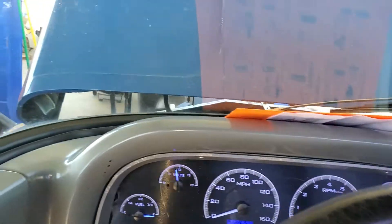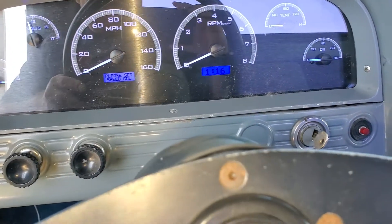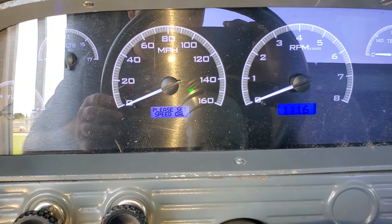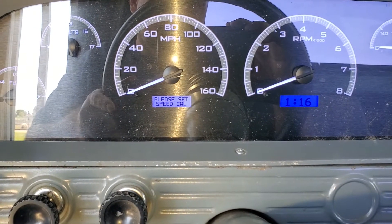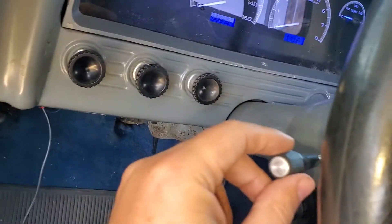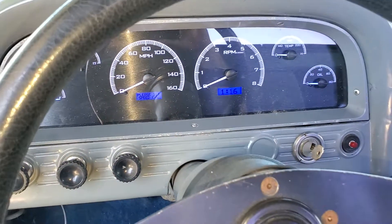We got all the wiring cleaned up. There was a problem with the 62 because the turn signal indicator only had a single bulb — that doesn't work for left and right turn signals. So we had to tee into the wires for the turn signal indicator to get the indicators working on both sides.